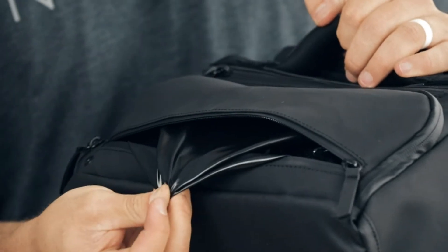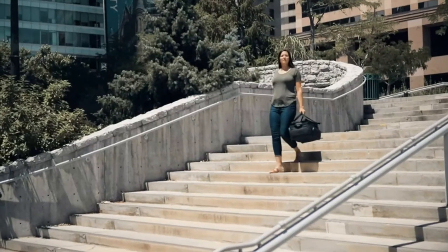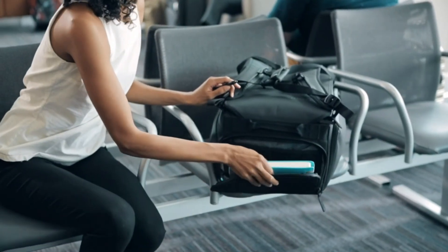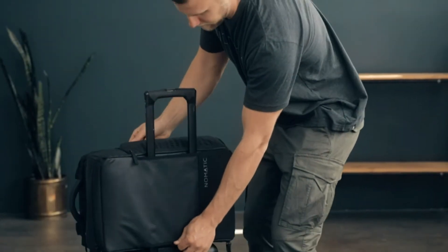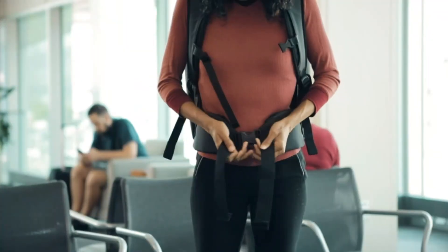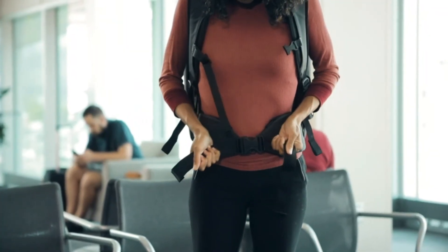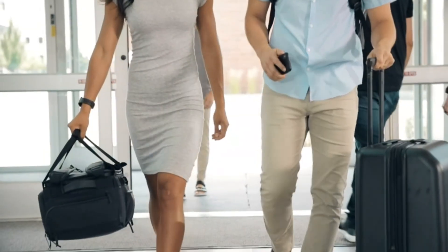We've also added a water resistant pocket for damp clothing, water bottles, or other liquids to keep your other items safe while on the move. The bottom pocket is perfect for a notebook or other small items you want to keep organized. While traveling, use the side handle to easily slide your bag onto a roller luggage handle. Each bag comes with removable waist straps to help you distribute the weight of the bag. With all these features, we are confident this is the perfect travel bag for life on the move.